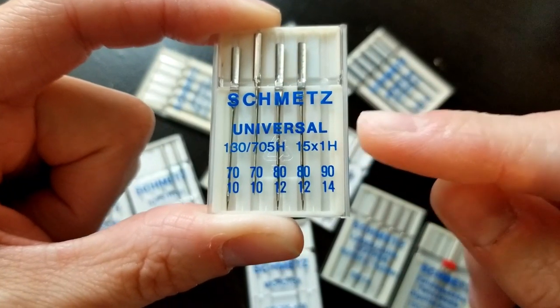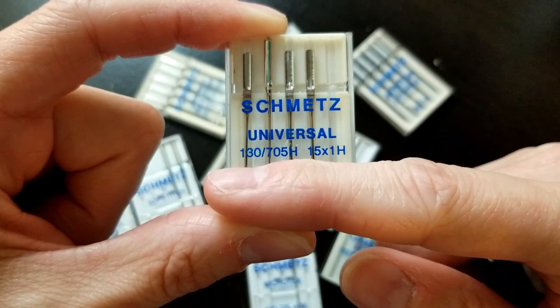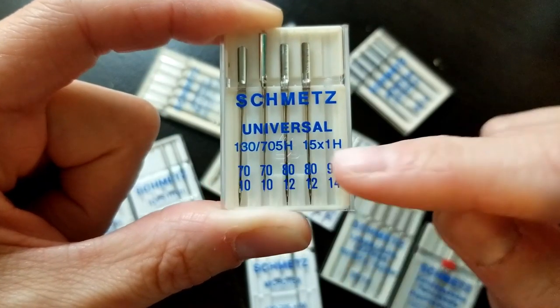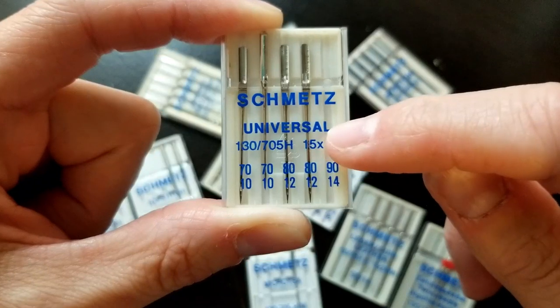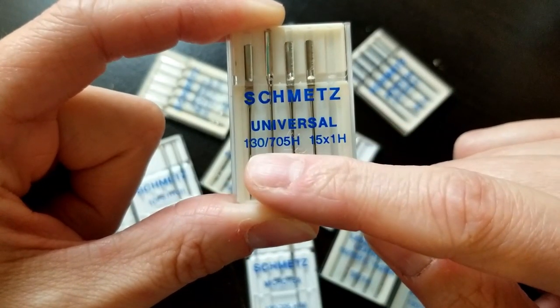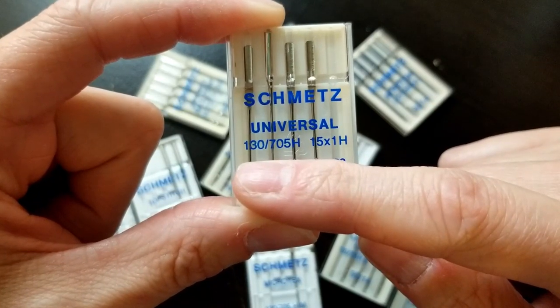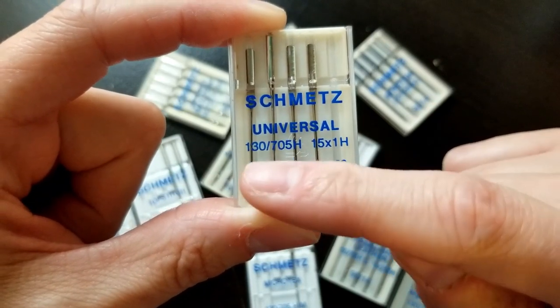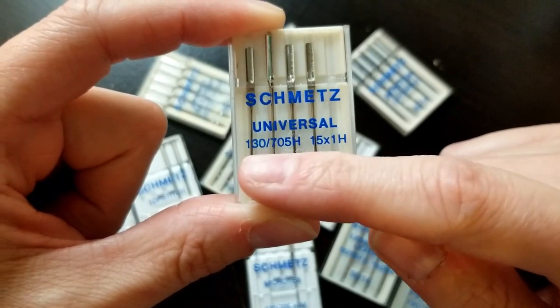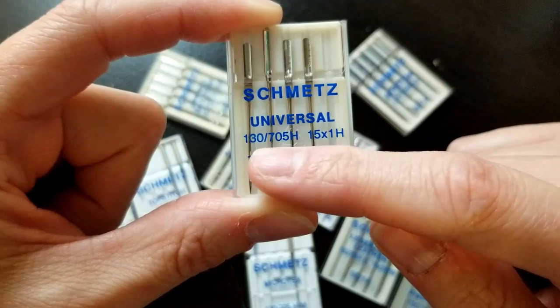That number there — 130/705H — I'm not really sure what this particular part means, but as long as it says that on there, it means it's for home sewing machines. It's not for an industrial machine, which would use a different needle. Most of the ones you'll find in your local sewing supply store are going to be like this.